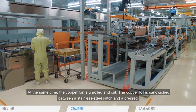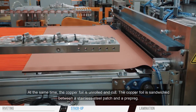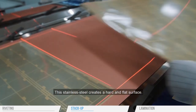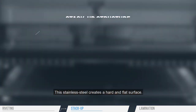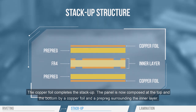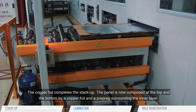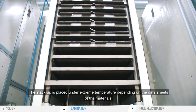At the same time, the copper foil is unrolled and cut. The copper foil is sandwiched between a stainless steel patch and a pre-preg. This stainless steel creates a hard and flat surface. The copper foil completes the stack-up. The panel is now composed at the top and the bottom by a copper foil and a pre-preg surrounding the inner layer. The stack-up is placed under extreme temperature, depending on the data sheets of the materials.